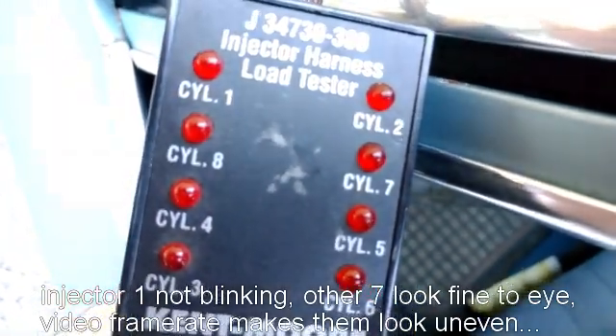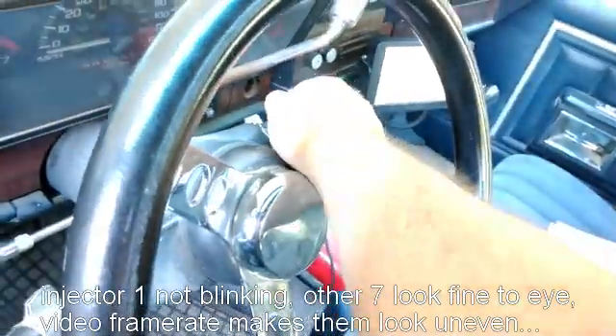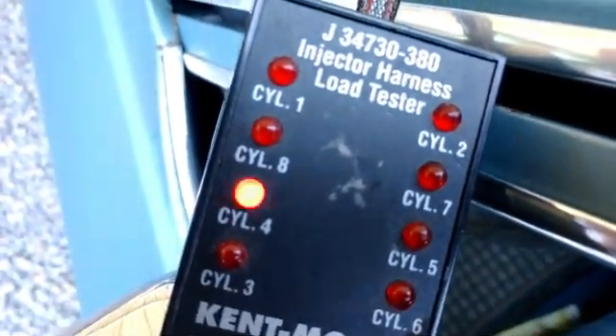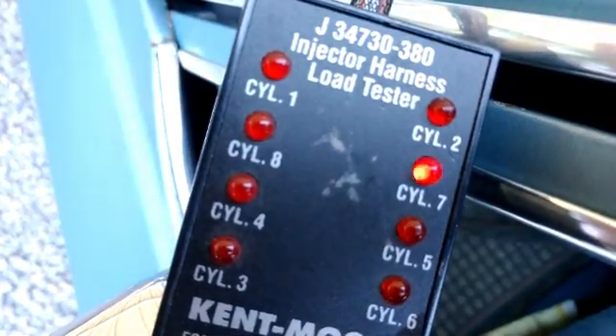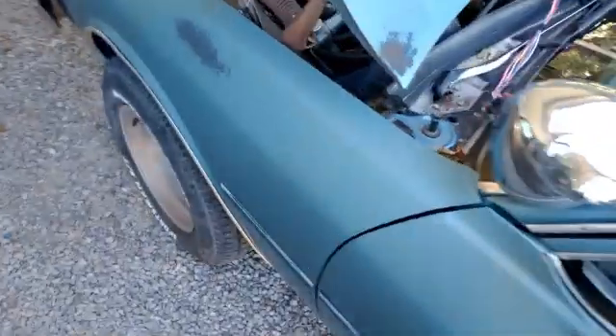Now I'm going to key cycle off. My key's off. Key it back on. And we'll probably have injector pulse on cylinder one back. Yep, look at that. And that has been my problem.